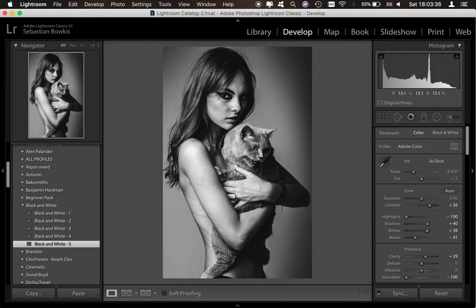We're going to be editing black and white photos today and we're going to be going for something like this style here.